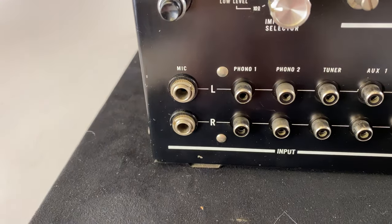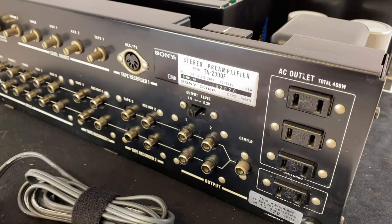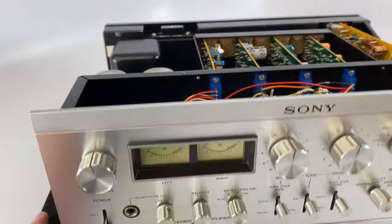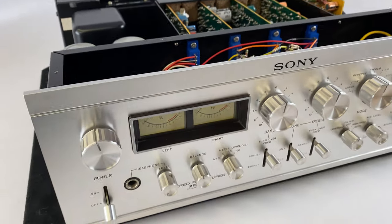There are those quarter-inch mic inputs that I was talking about. Also got some switched and unswitched convenience outlets. Overall, very cool unit. Again, this is the Sony TA-2000F. Thanks for watching.